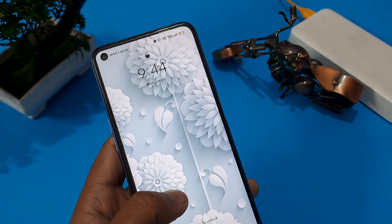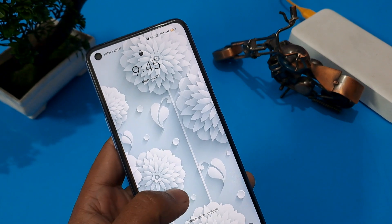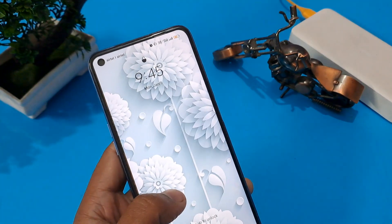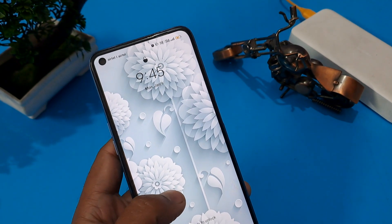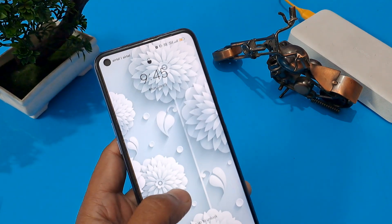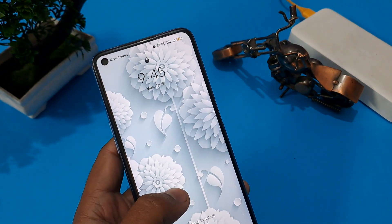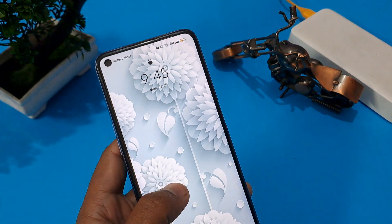Hello friend, welcome again to our channel. Today's video is very important for Oppo A71 model viewers. If you are thinking that the pin, pattern, finger, or face lock on your Oppo A71 model should be unlocked somehow, then this video will prove very effective for you.